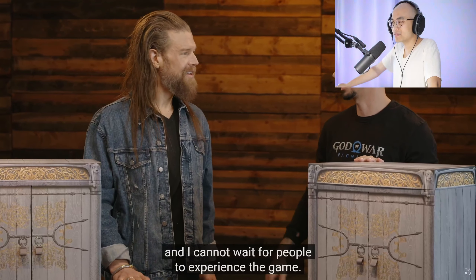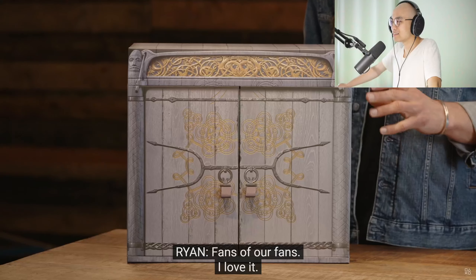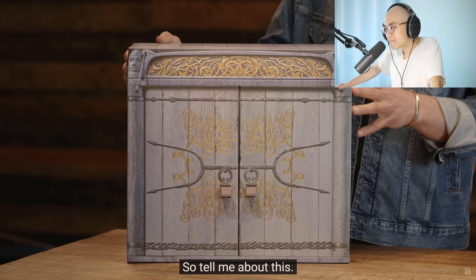We are the fans of our fans and I cannot wait for people to experience the game. I can't wait for you to see what we put together for the fans. These are amazing. Fans of our fans — I love it. Alright, so we're going to start with the Collector's Edition. So tell me about this.